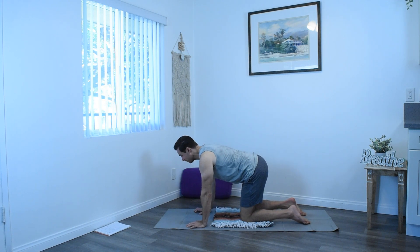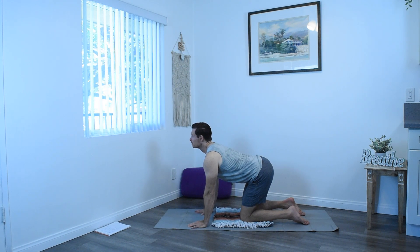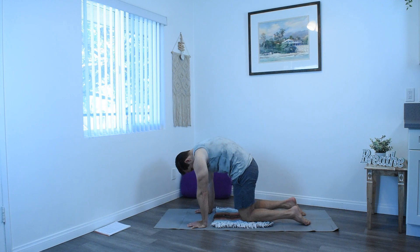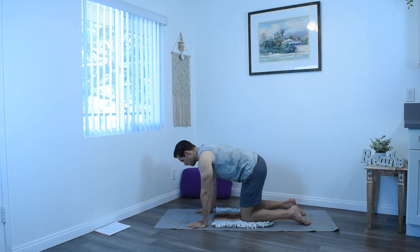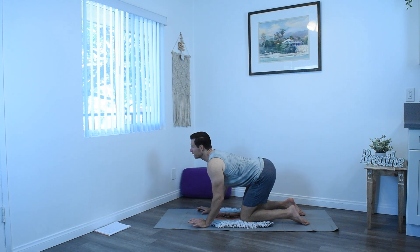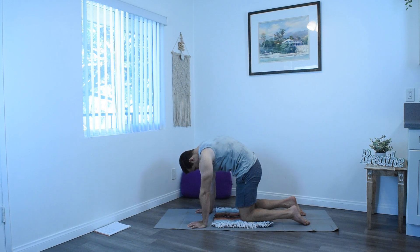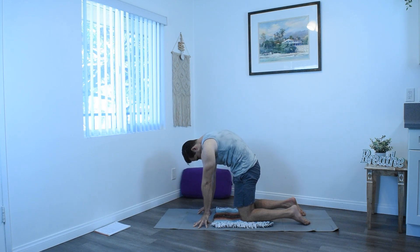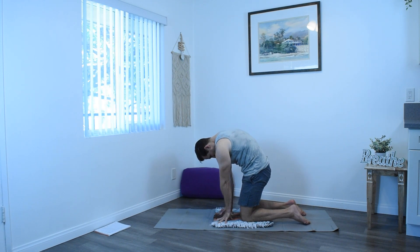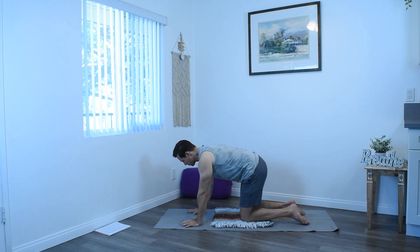Inhale for cow, tailbone up, belly drops, chin up, chest up. And exhale, round again for cat pose. Inhale for cow — if you want to enhance your cow, you can bend at the elbows. And exhale for cat. If you want to enhance your cat pose, you can come up onto the fingertips, these spider fingers, and you can walk your hands back towards your knees, really rounding that back, pushing that spine towards the ceiling. We call this super cat. And then exhale down, back into neutral table posture.